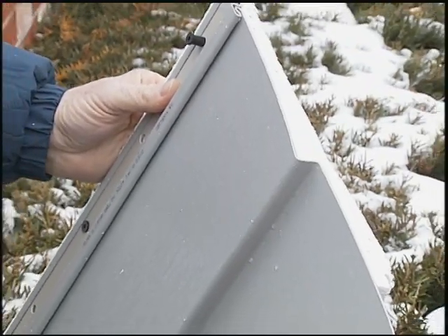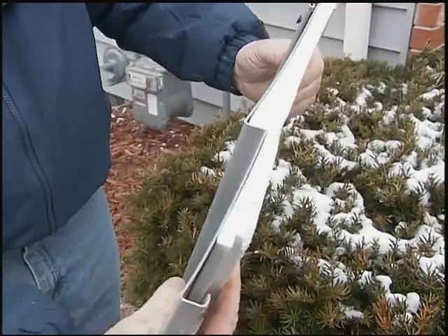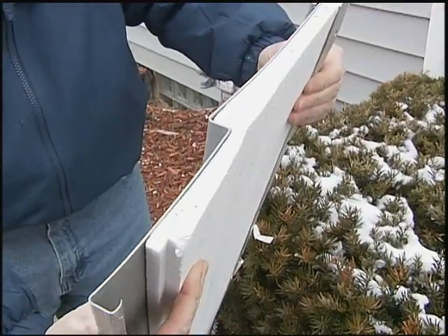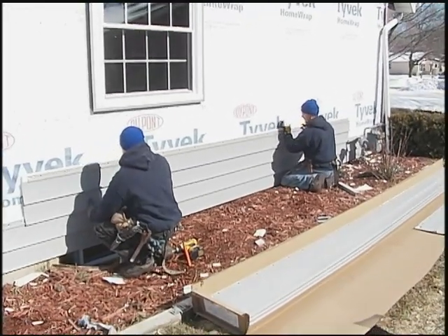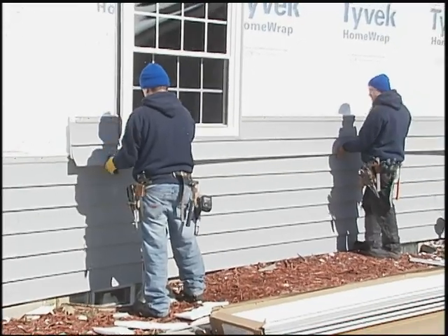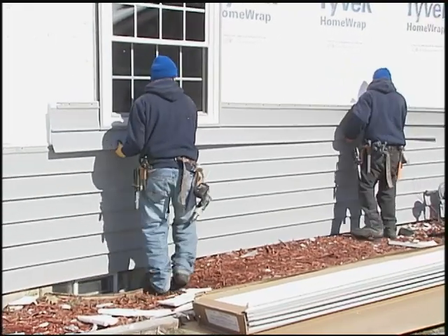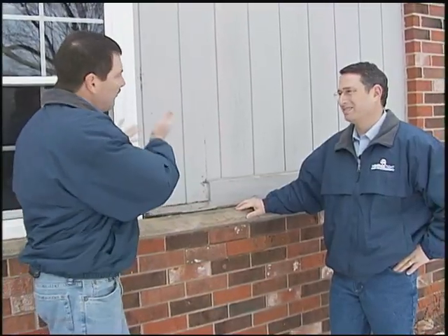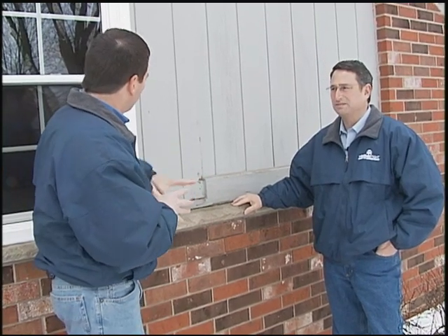We put on a siding that has an insulated back behind it — a vinyl siding with an insulation board. We really like to use that because hollow vinyl siding is not impact resistant. It's very easy to crack when it's cold out, and hailstorms and things like that can do damage to it. If you don't put any insulation behind it, you're not increasing the efficiency of the wall. The siding we use has an insulation board designed to give it impact resistance as well as insulation value.